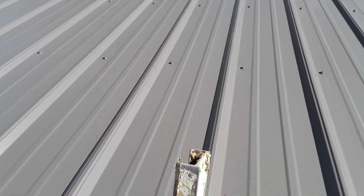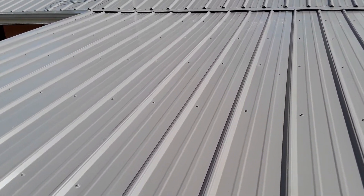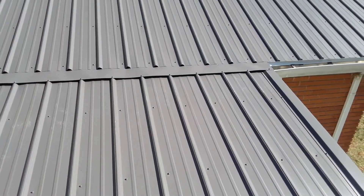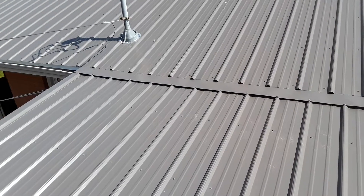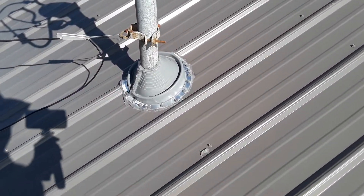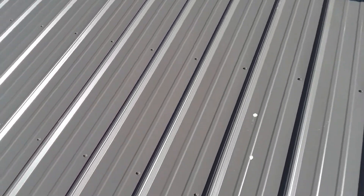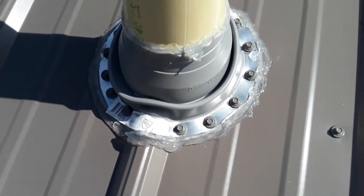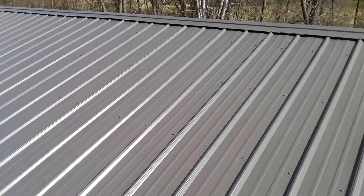They pre-drilled the holes on the ground and then screwed them up when they got up there. Looks like they put a zip boot on there and siliconed it like crazy — those zip boots like that are expensive, super expensive. Here's another one that's just a regular boot, not a zip boot.